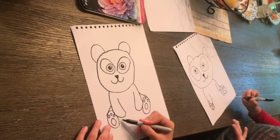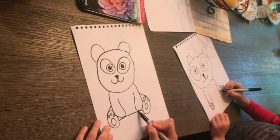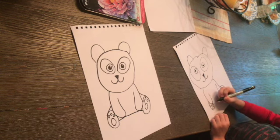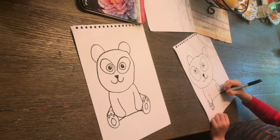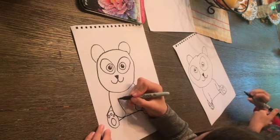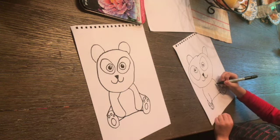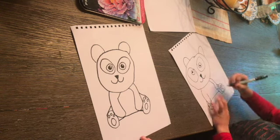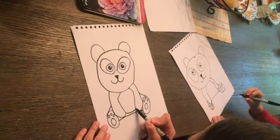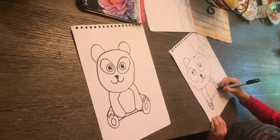Now we can go ahead and finish him off. I'm just going to connect these two and then connect it all together — now it looks like a cute little panda sitting down. You can just connect it right there. I'm going to connect these lines into his head, and then right here is going to be his little white belly.